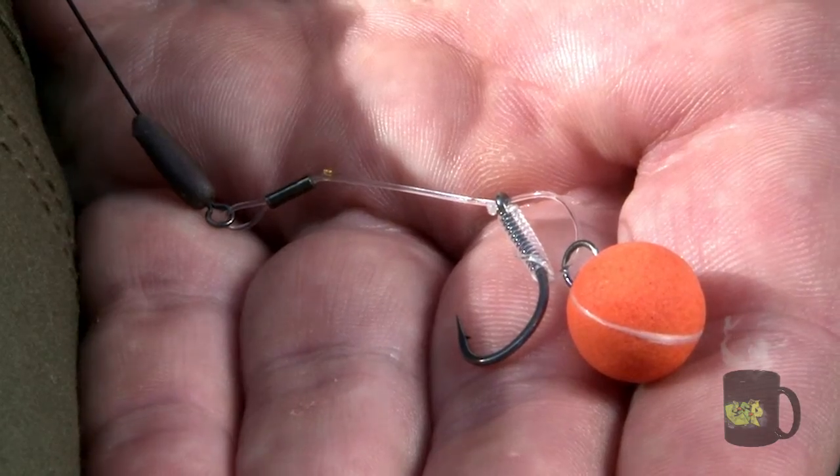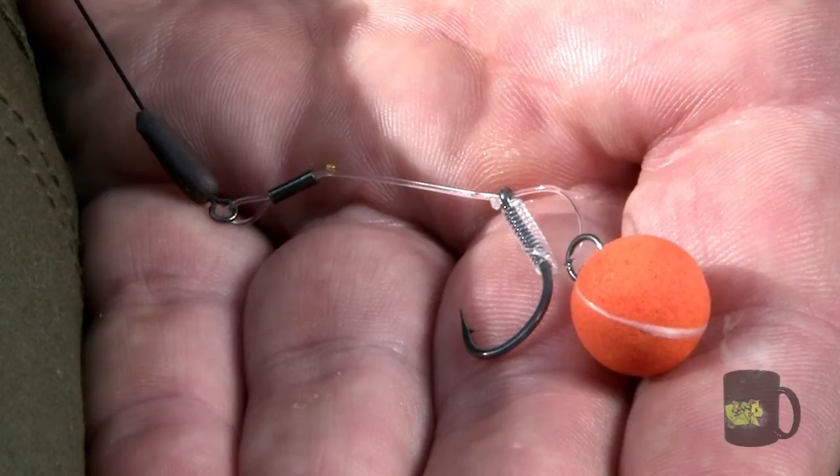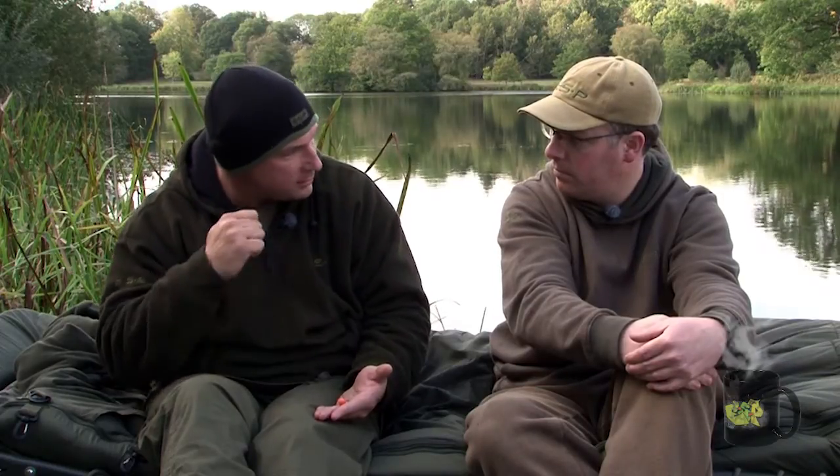Those crimps work perfectly with any stiff material. The only time people experience problems with slipping is because they haven't pre-stretched the material properly. When I tie these up, I tie the knotless knot on the D and get that end of the hook link ready, then I leave the tag end quite long — eight or nine inches maybe. Thumb on the eye of the hook so it doesn't go in your finger, then just put it between your teeth, stretch it out, and reduce the diameter — get all the stretch out of the bristle filament. Then when you crimp it and hook a fish, all the stretch has been taken out, the diameter can't reduce any further, so there's no way it can contract down and no way it's going to slip at all.